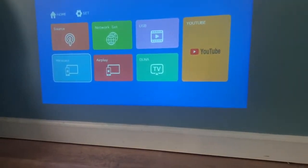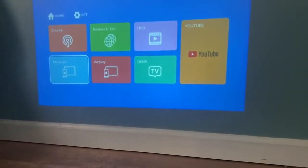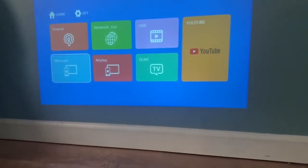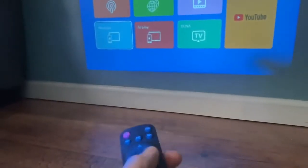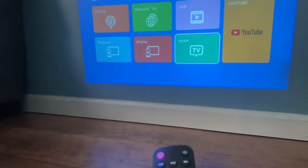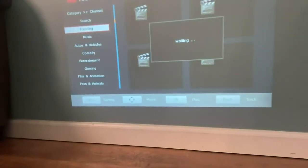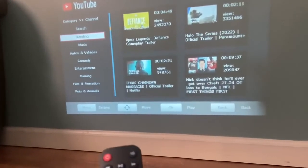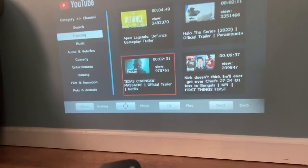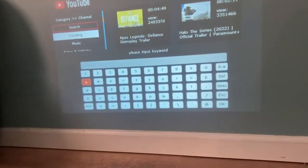I've already connected this to my internet, so we are able to go ahead and push YouTube and play. It comes up with selections you can pick, or you can go ahead and search and put in what you want.